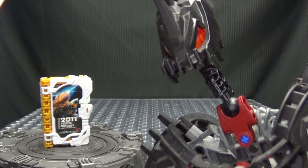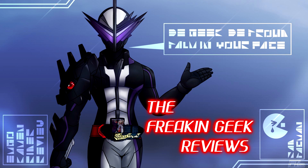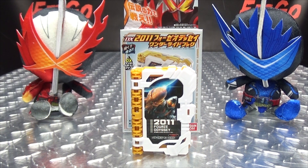This book will help you make friends with everyone! Hey, what's up my peoples? Emgo here, the freaking geek himself, and today we will be reviewing the Kamen Rider Saber DX 2011 Forze Odyssey Wonder Ride book!